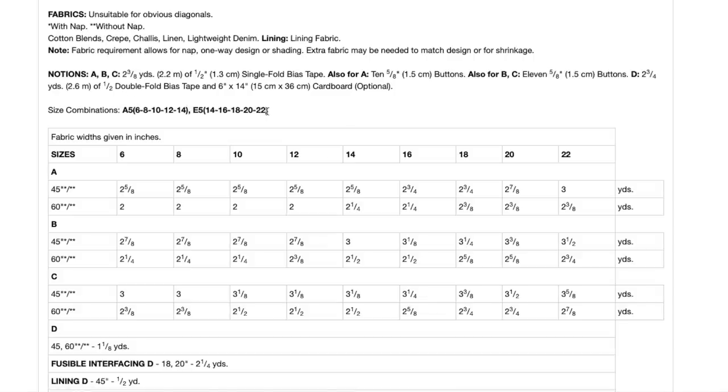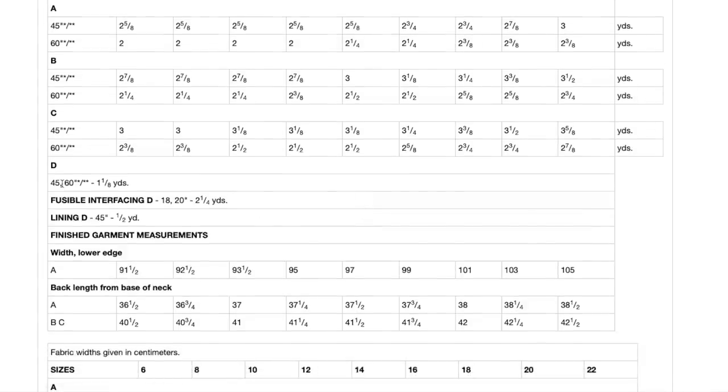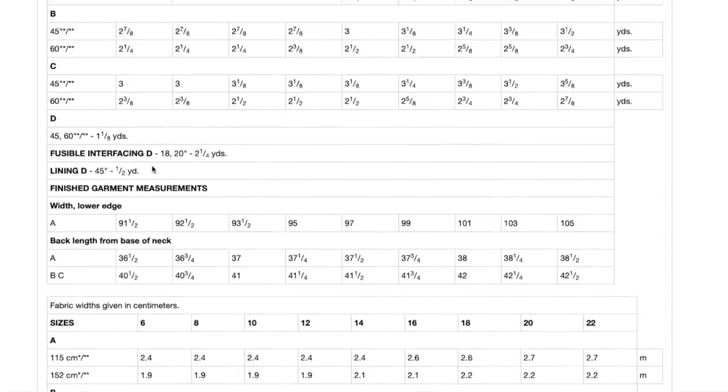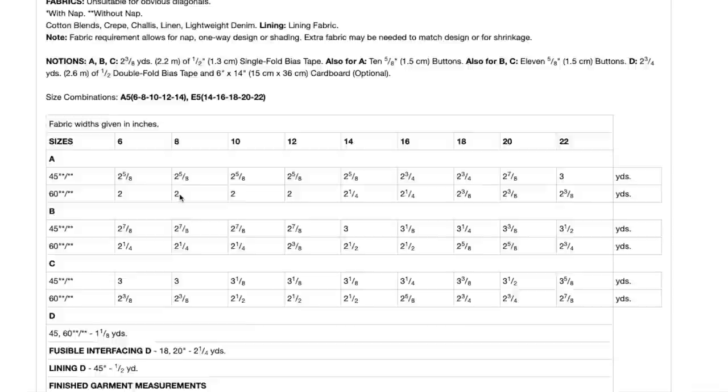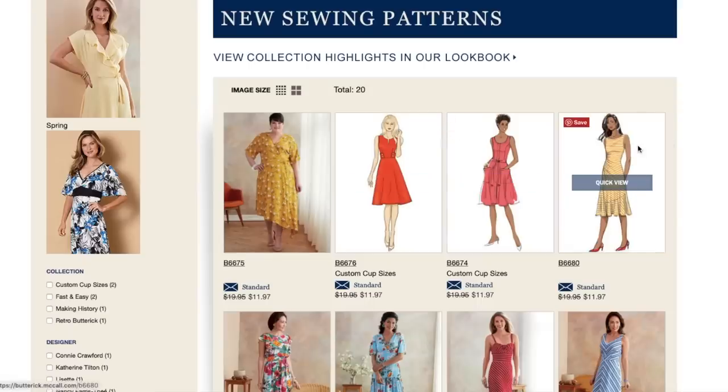Sizing is 6 to 14 and then 14 to 22, with yardage requirements. This is another reason I love fit and flare dresses — they really don't take that much fabric, even the longer length; two and a half yards is about the most you'd need. You need some interfacing and lining. I wish they would have separated out the interfacing for the dress and the bag — this is a little misleading. Finished garment measurements give width and length again, which are helpful when making it but not when purchasing. Super cute — I love the button front too. I don't think I even have a button front fit and flare pattern, so that's another good reason to add it to my stash.